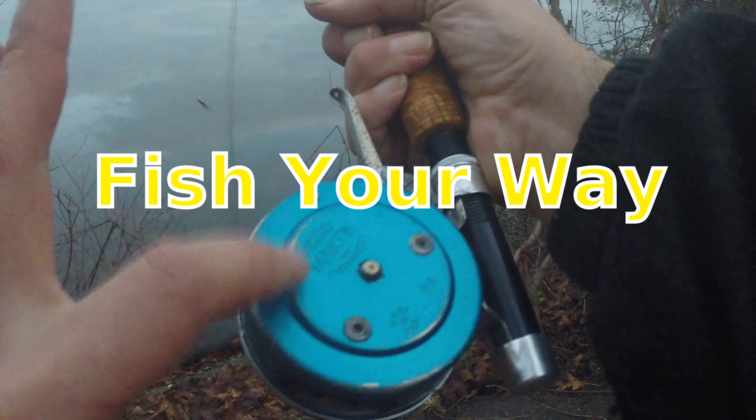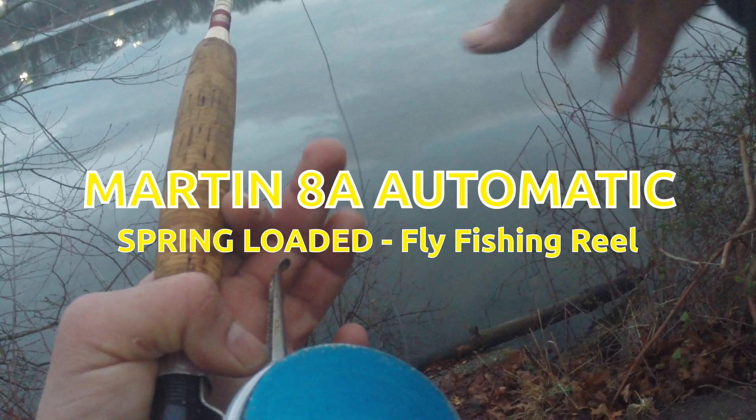Hey everybody, today I'm fishing with the Martin Automatic Model 88 fly fishing reel. I thought this would be great with the glass rod and streamers. I have weighted line — I think it's about 15 to 18 feet fast sinking tip, then floating running line. I'm not casting out far, not more than 30 to 40 feet along this overhanging bank today.